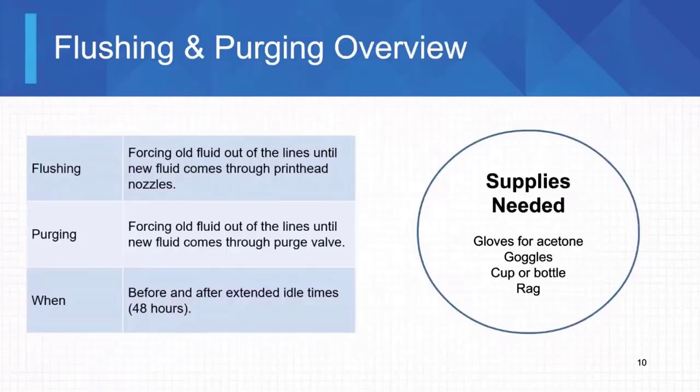Flushing and purging the print heads and the lines are pretty similar — we do them at the same time. You're going to flush and purge if the print heads are going to be idle for more than 48 hours, which is what Matthews recommends. Everything we're talking about today is to increase the function of this print head, take care of it, keep your costs down, and get the most use out of it.